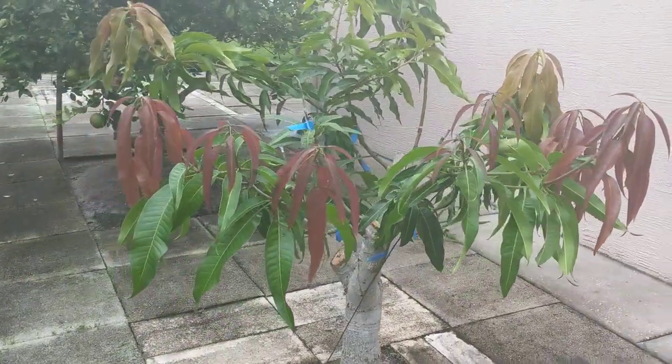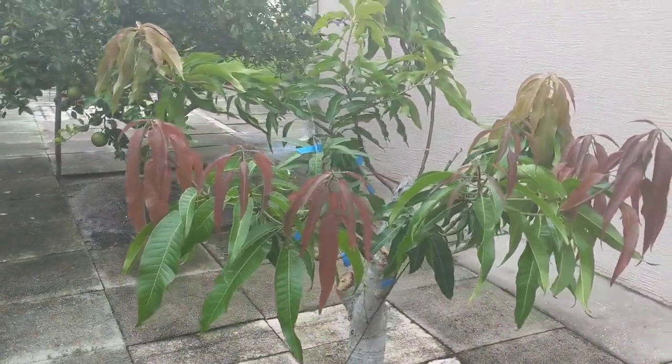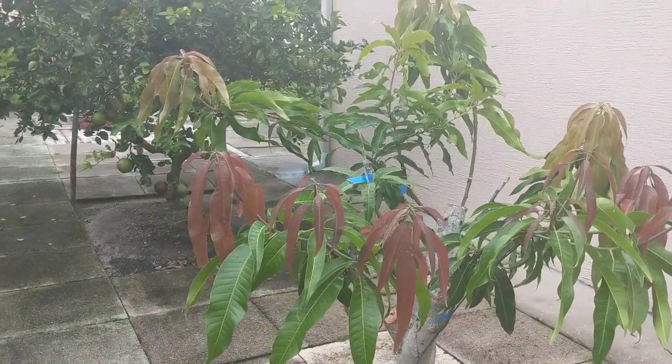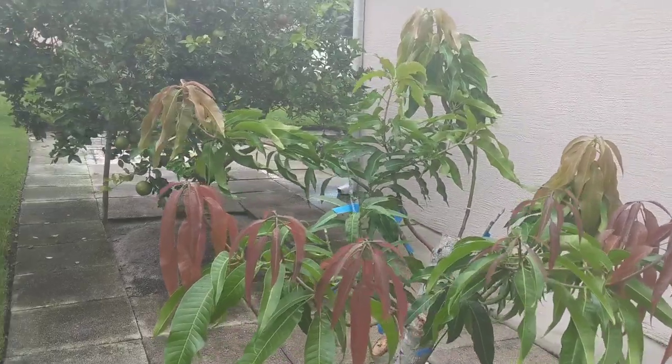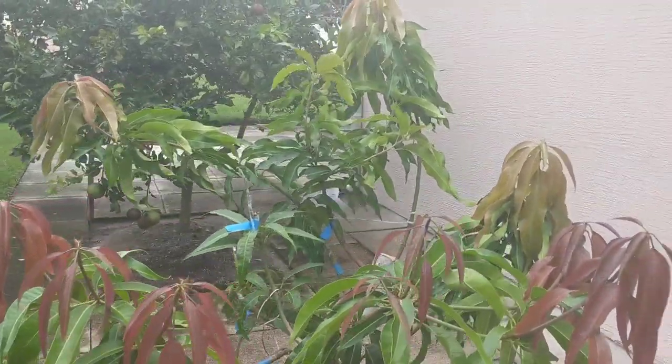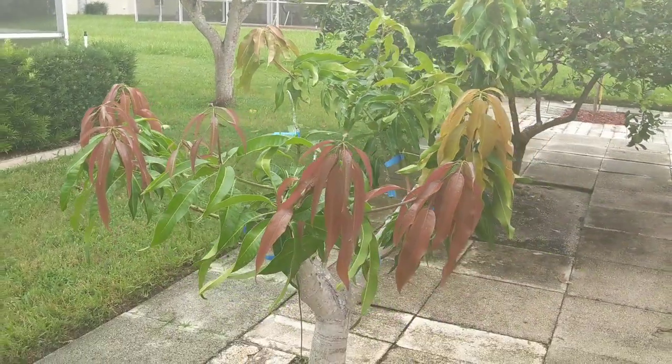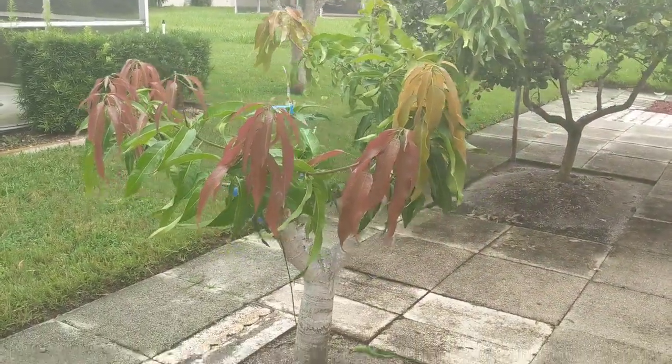I started re-grafting onto this tree in June, and this is the progress since June. I had a couple of fail grafts, like you always do, and this is three and a half months later, and it's looking pretty good.